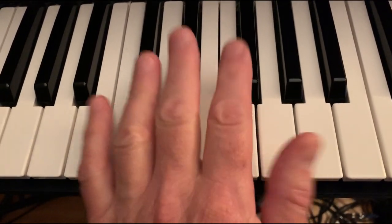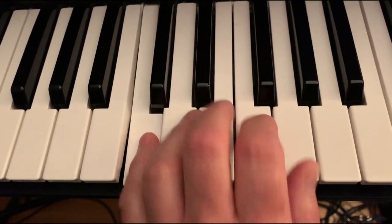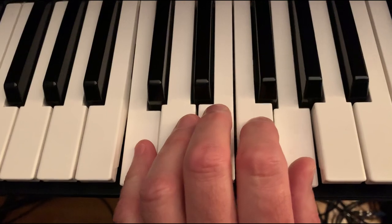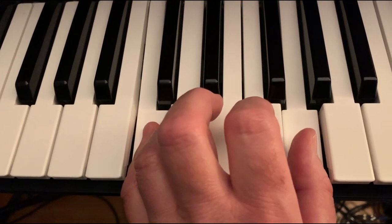We number our fingers one, two, three, four, and five. Put our fifth finger on C and our first finger on G. That gives every finger one key, one white key, and that's a fifth.